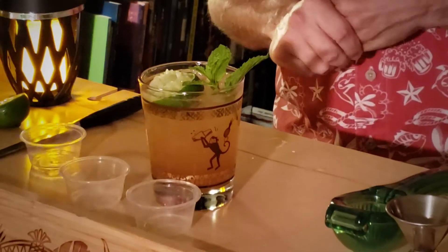There's your 1944 Mai Tai. Great classic drink — kind of can't go wrong. Thanks for tuning in, and cheers.